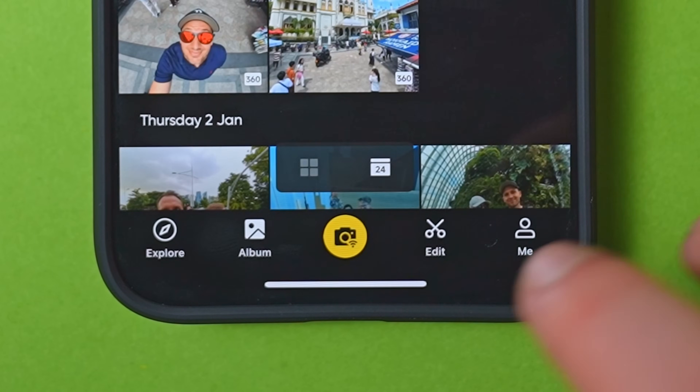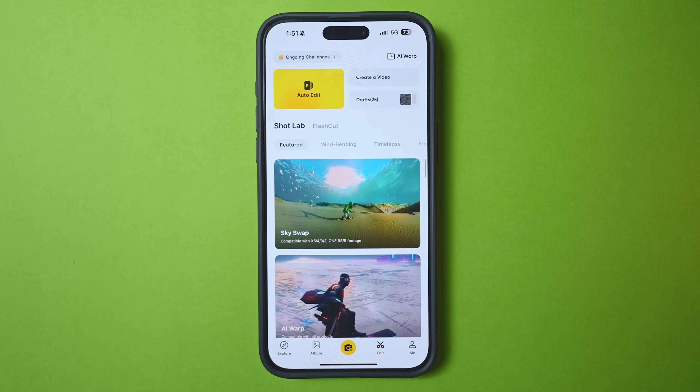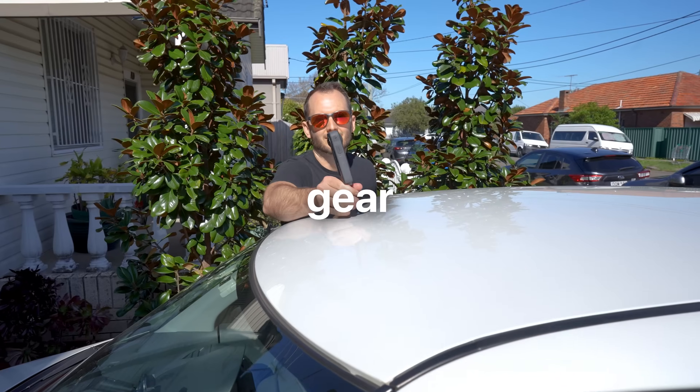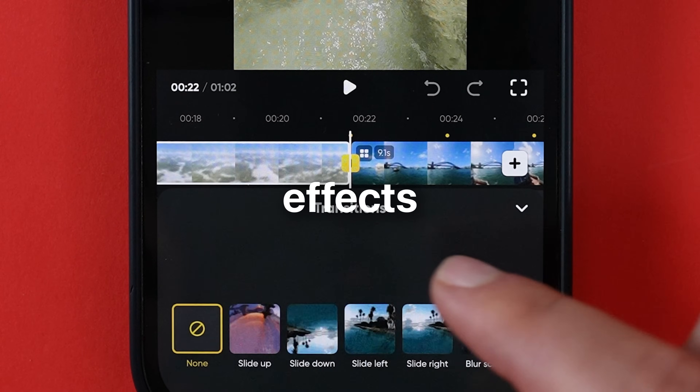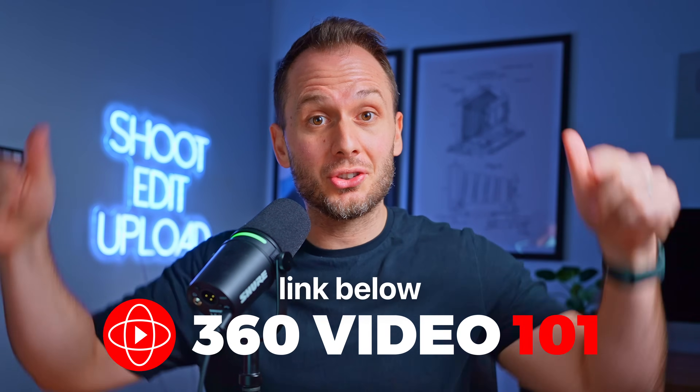Coming up in part two of this tutorial, I'll be diving deeper into the app, including the edit tab for editing multiple clips into the same video, using the Insta360 Shot Lab to achieve awesome effects, and other advanced features. Stay tuned — that video will be coming very soon. And if you enjoyed this video, check out my 360 Video 101 course, which covers all the essential aspects of creating amazing shots with Insta360 cameras — from gear, to shooting techniques, to editing and mind-blowing effects. Also consider checking out the desktop software, which is an extremely powerful free editor from Insta360 that allows you to edit and reframe your 360 videos on your computer.